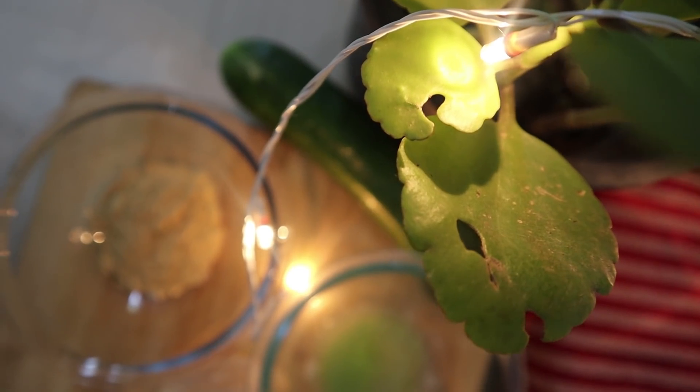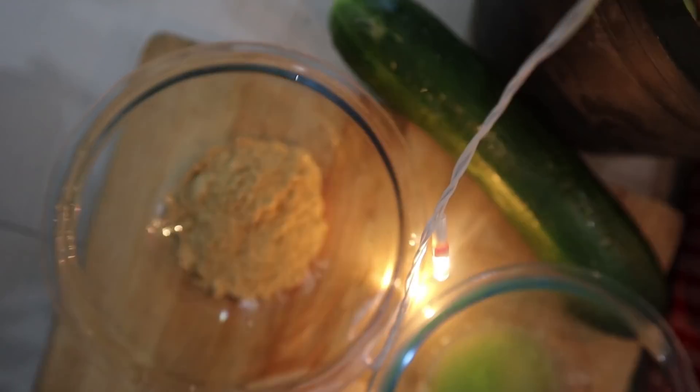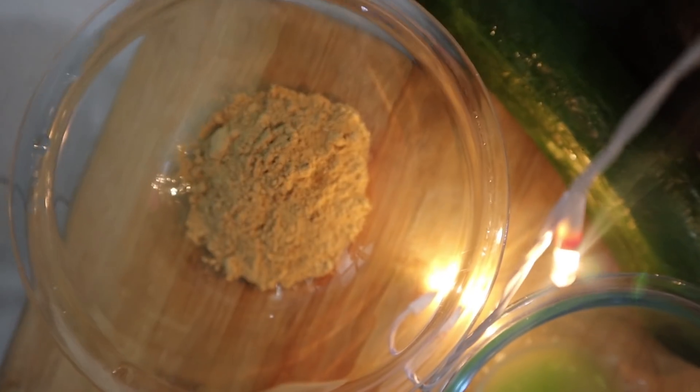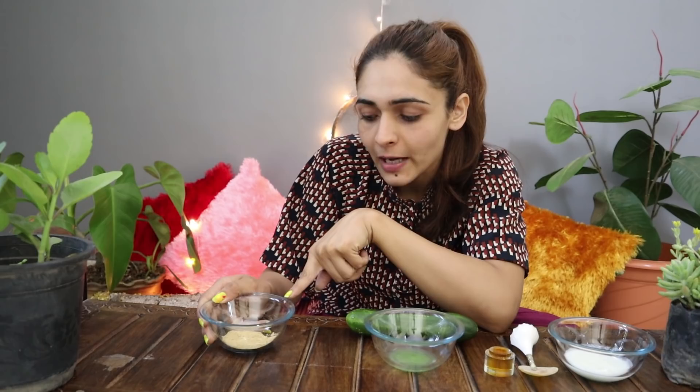The first thing I have is chandan powder. If we talk about chandan, there are many skin benefits. It has anti-aging properties, it is good for glowing skin, and if you have pimples on your face, it will help you to reduce them. It also has a cooling effect.